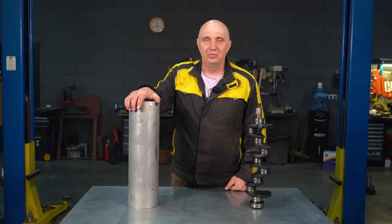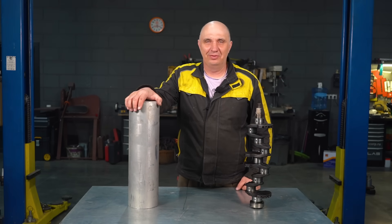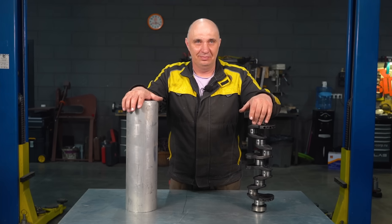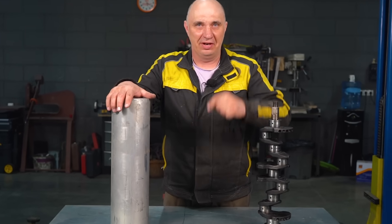Hey there, fellas. We have made a bunch of lightweight engine parts over the years, out of drink cans and what have you. And so right here I have got a crankshaft and a lightweight chunk of duralumin. Perhaps we should try making us an aluminum crank. I definitely think we should, so let's do this.